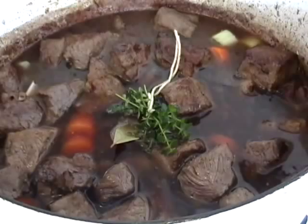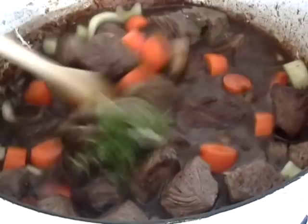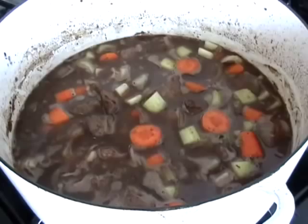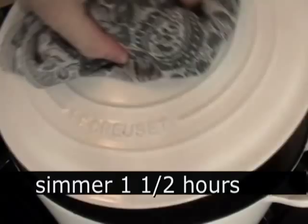You're probably not making homemade beef broth — I didn't either — so use an all-natural, low-sodium, high-quality one. Pay the extra dollar; no generic beef broth that may or may not be made from actual beef. Bring it up to a simmer, cover, and let it simmer on very low heat for an hour and a half.